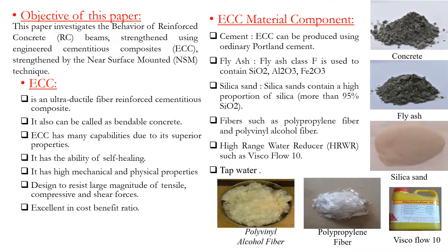ECC is an ultra-ductile fiber-reinforced cementitious composite. It can also be called Bendable Concrete.